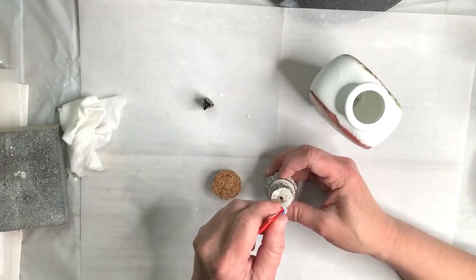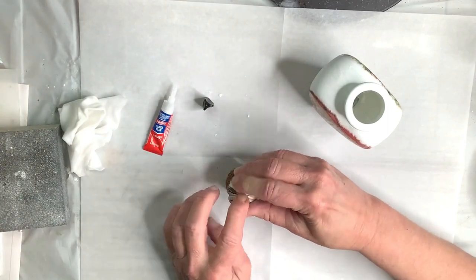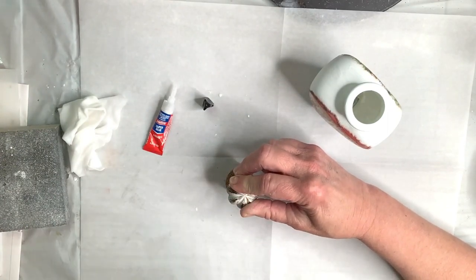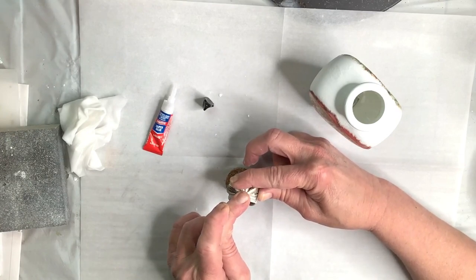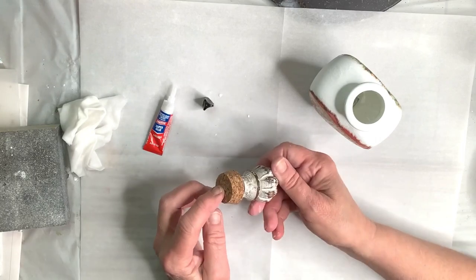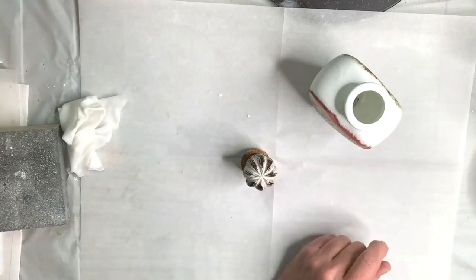The topper on this bottle is just a small cork, and I wanted it to be more decorative. At Hobby Lobby I always wait until they have their doorknobs and accessories half price — that's what this is. It's a little wooden doorknob. I removed the bolt that was in the bottom of it and then used some super glue to glue it to the cork.